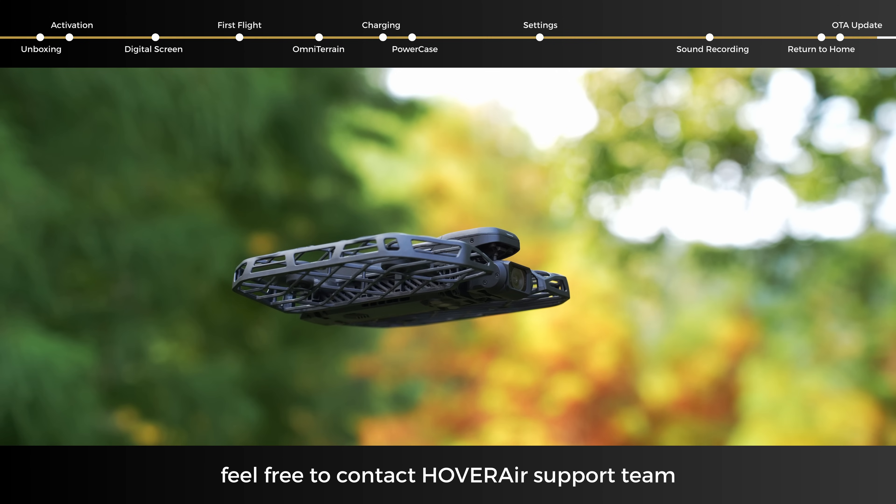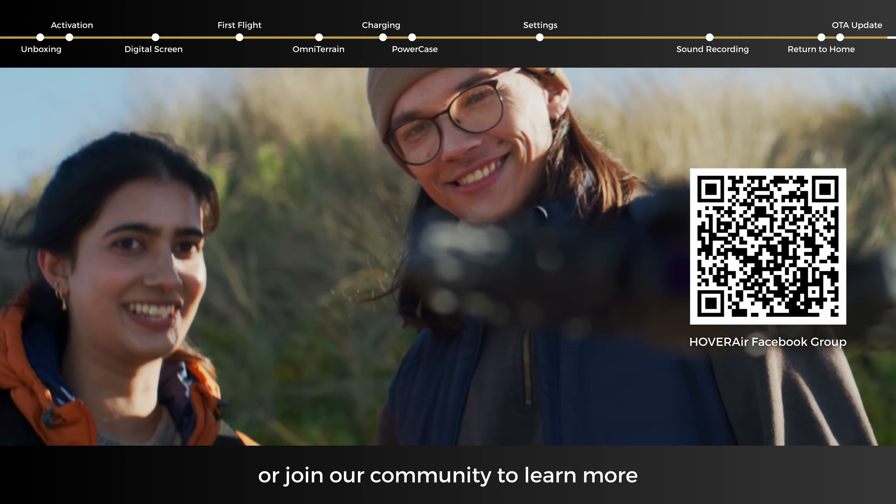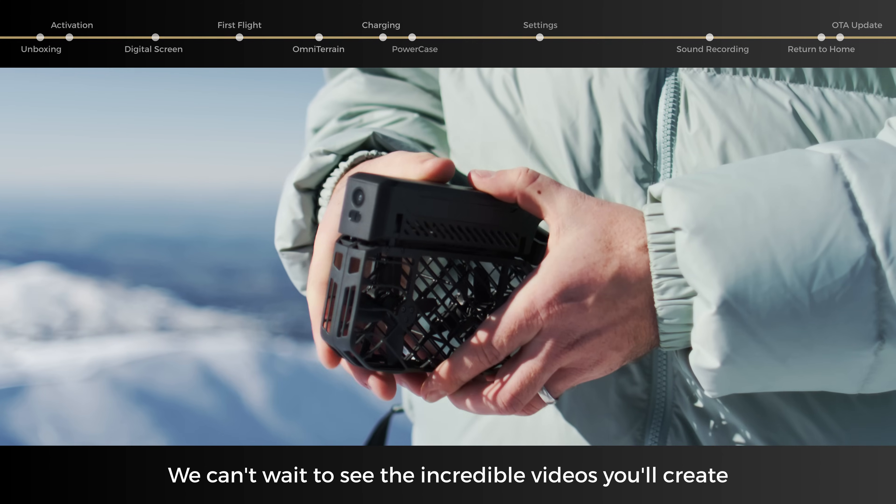If you have any more questions, feel free to contact the Hover Air Support Team or join our community to learn more. Now it's time to fly — we can't wait to see the incredible videos you'll create.